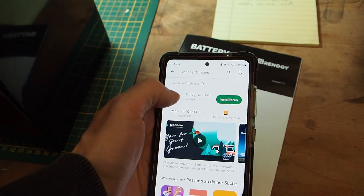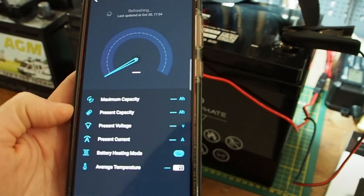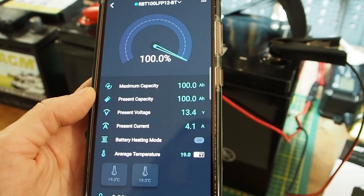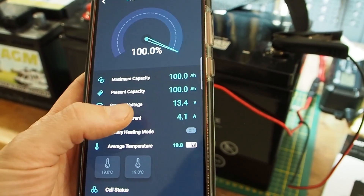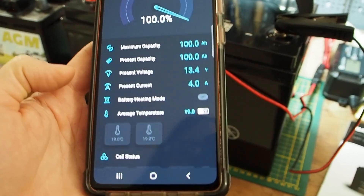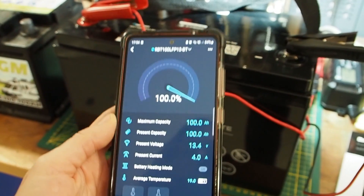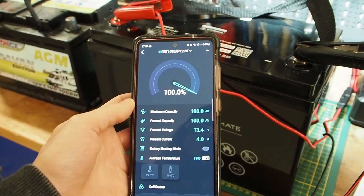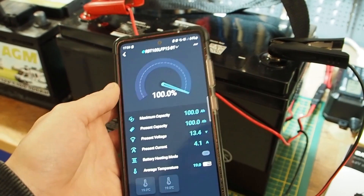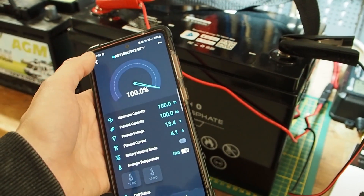I installed the Renogy DC Home app and connected to the battery via Bluetooth. You can see it's fully charged at 100%, we have 100 amp hours, the voltage is 13.4 volts, and the internal temperature is 19 degrees Celsius. It's really awesome that you can monitor your battery this way — you don't need an additional battery monitor.